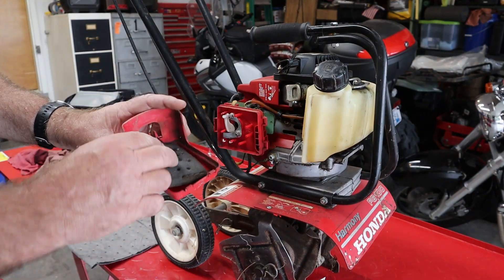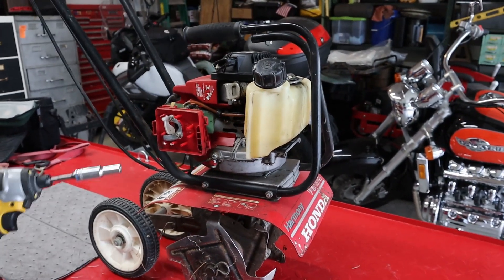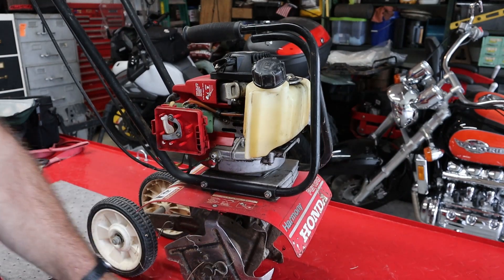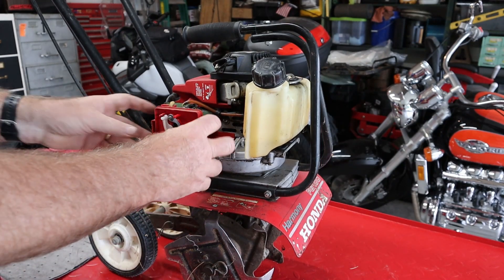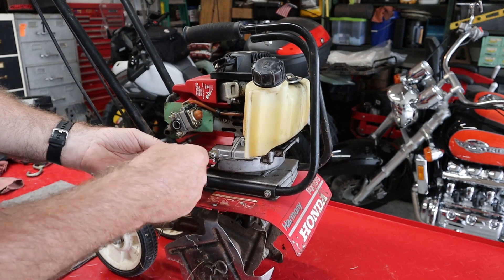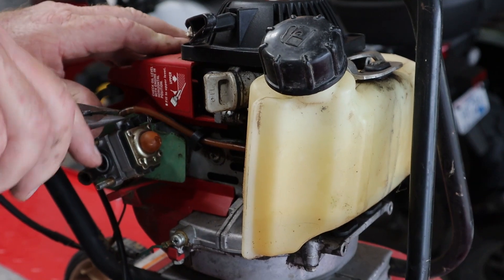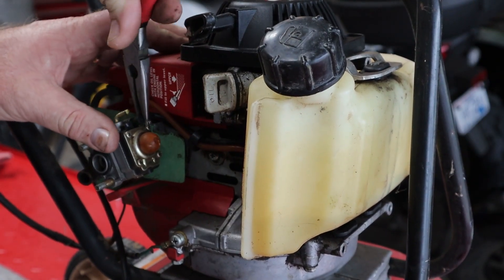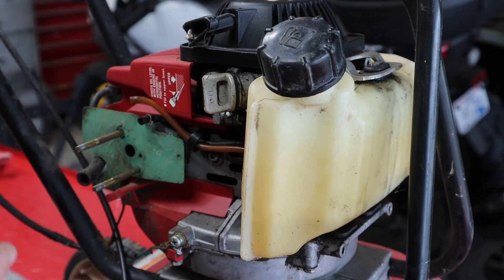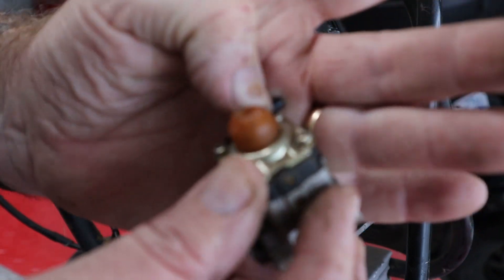We got the wrong air filter — that's one thing already. It's not causing it to not run, that's just not good. We're gonna unhook the throttle cable. We got our fuel line and our pulse line to undo. There's our carburetor and you can see the cracks in the primer bulb.